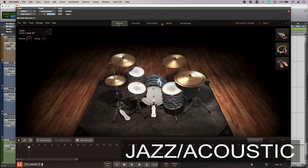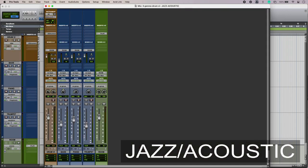Talking of placement, it's important to use the correct placement for the genre you're working in. I do have a stereo sound here, but in a jazz trio the drums would quite often be off to the right, so that's what I'm doing with mine. Some nice soft ambient sounds there giving it a nice feel.